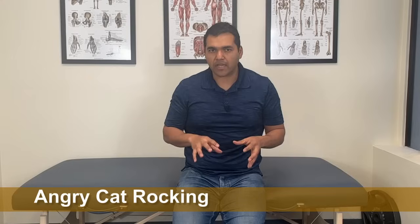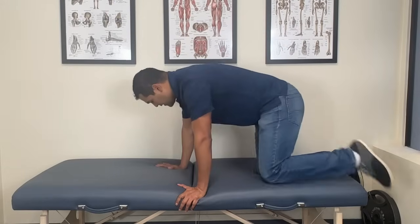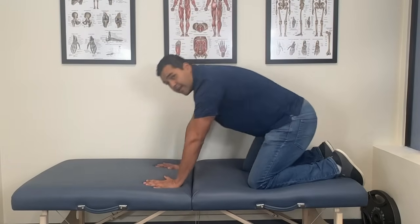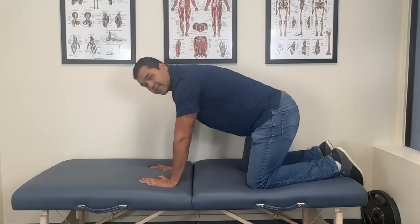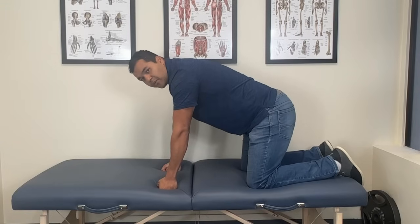The second exercise you need to do to help your rotator cuff tear heal naturally and avoid surgery is the angry cat rocking exercise. Some people say it looks like the child's pose from yoga, which it kind of does. But do it just as I'm telling you so that you can get the forces just right on your shoulder. Get on your hands and knees — you can get on your fists or your hands so that you're comfortable in your wrists.